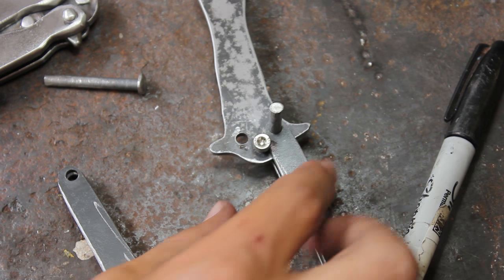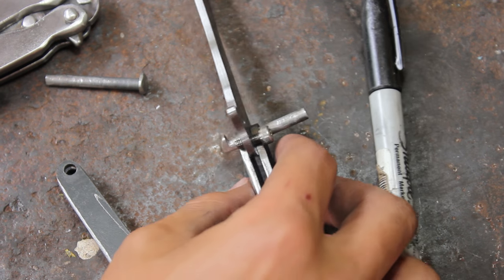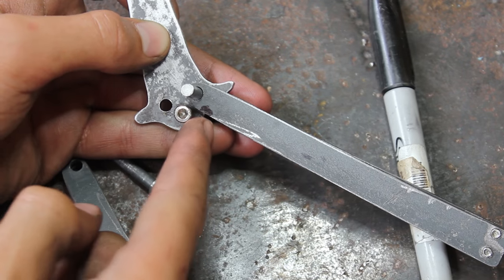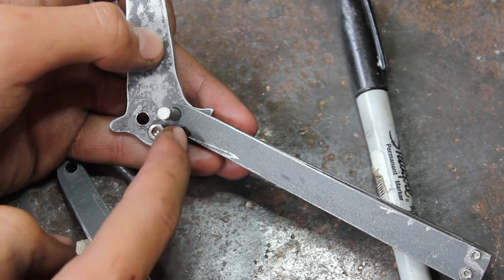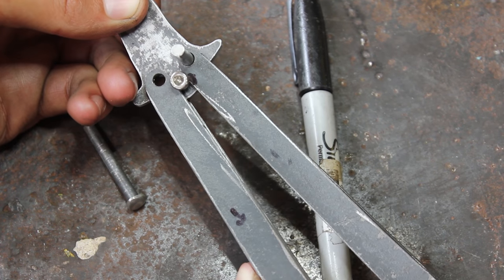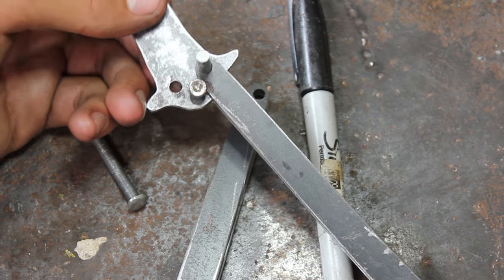So what I've done is screwed this little screw in here — this is going to act as a stopper. So what I have to do now is use the Dremel to cut a little slot in there so the handle sits straight. Same with this one — it needs to be able to close properly. At the moment it can't, so that's what I'm going to do right now.